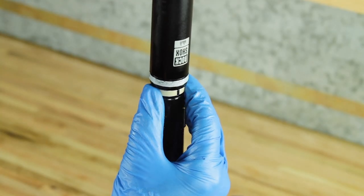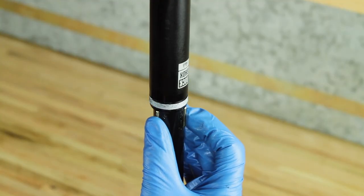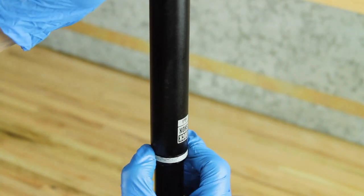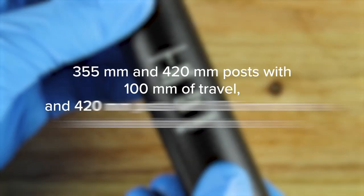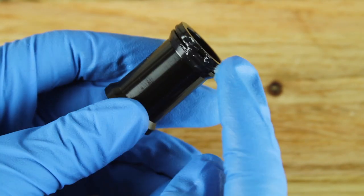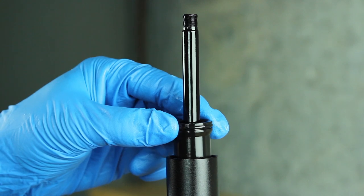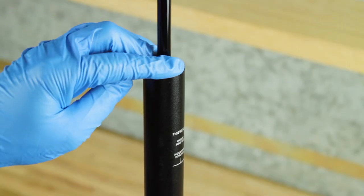Squeeze the inner seal head bushing, then slide the lower post over the bushing. Align the lower post with the brass keys and ensure the etched RockShox logo is lined up with the back of the seatpost head. Install a new bottom-out O-ring. For 355 and 420 mm posts with 100 mm of travel, and 420 mm posts with 125 mm of travel, apply SRAM butter to the false bottom insert O-ring and install it into the lower post. Orientation of the false bottom insert is not critical. Install a new foam washer into the lower post.